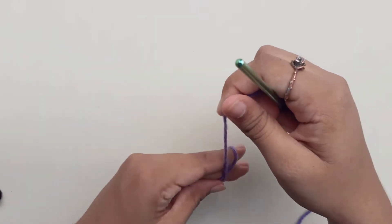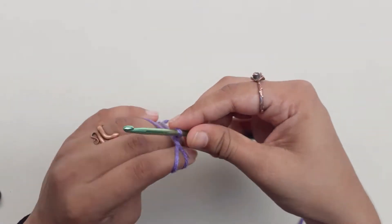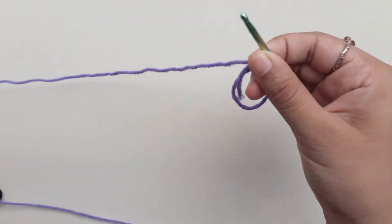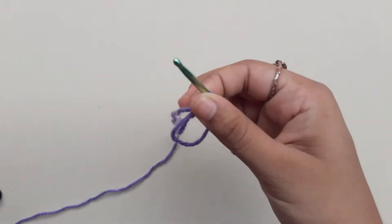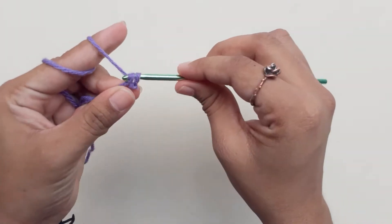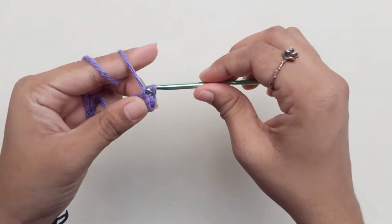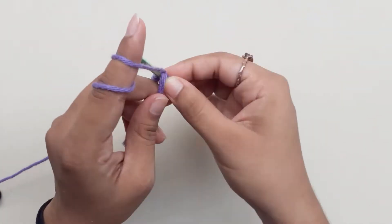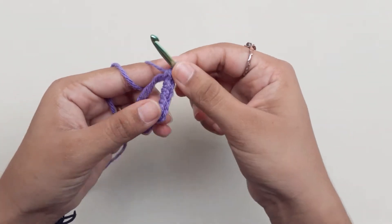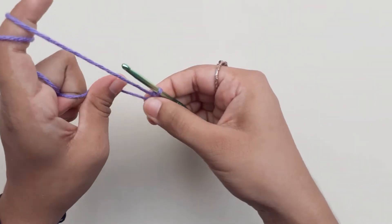Start with a magic ring and do 6 single crochets into the ring. Once you're done, pull your yarn tight to close the circle.